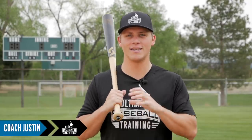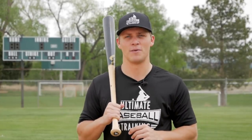Hey, Coach Justin here from Ultimate Baseball Training. Welcome back to another video. Today we're talking about squashing the bug. If you're a hitter, I guarantee you've heard this term thrown around pretty much throughout your entire baseball career. But today we're going to get down to the truth about squashing the bug — is it a good thing, is it a bad thing, is it something you should think about when you're actually hitting? That's all in today's video. Let's jump into it.